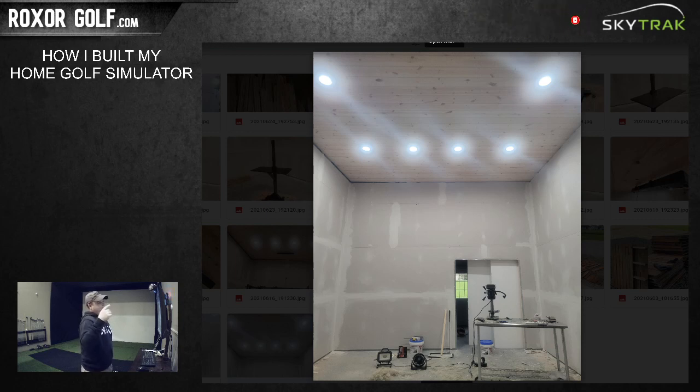It's drywalled - I did have someone hang the drywall because hanging drywall sucks. I finished the drywall myself, and my wife and kids helped me paint. For the ceiling, if you've never hung drywall on a ceiling it sucks, and if you haven't hung one on 14-foot ceilings it sucks twice as much. For close to the same price of having someone hang it, I went a different route.